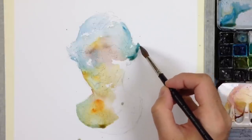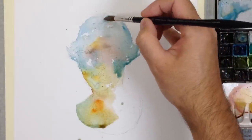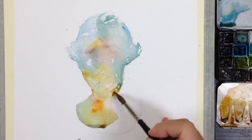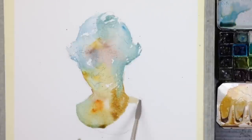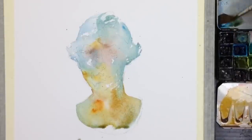Especially on a dry day in a desert or hot sun — or conversely if it's humid, especially in the tropics, it's the opposite: it's going to dry too slowly. You end up standing around waiting for your washes to dry. Sometimes I'll just start a second painting, or you have to go inside and find some air conditioning.